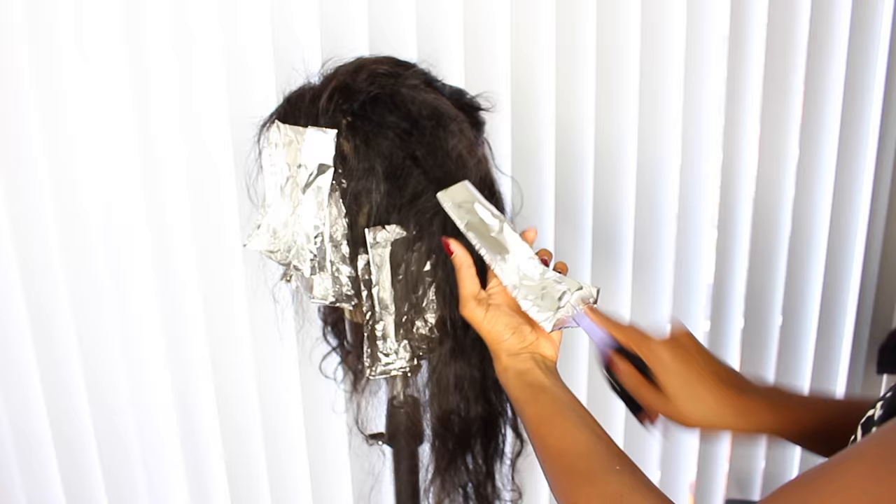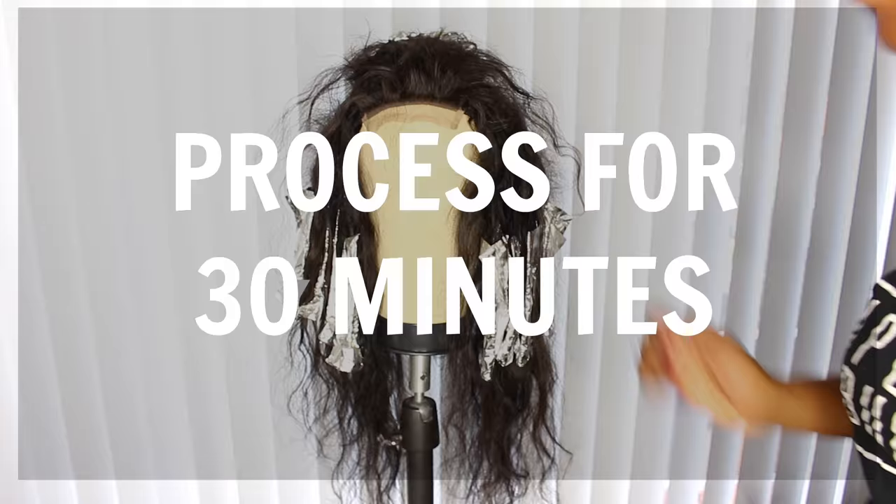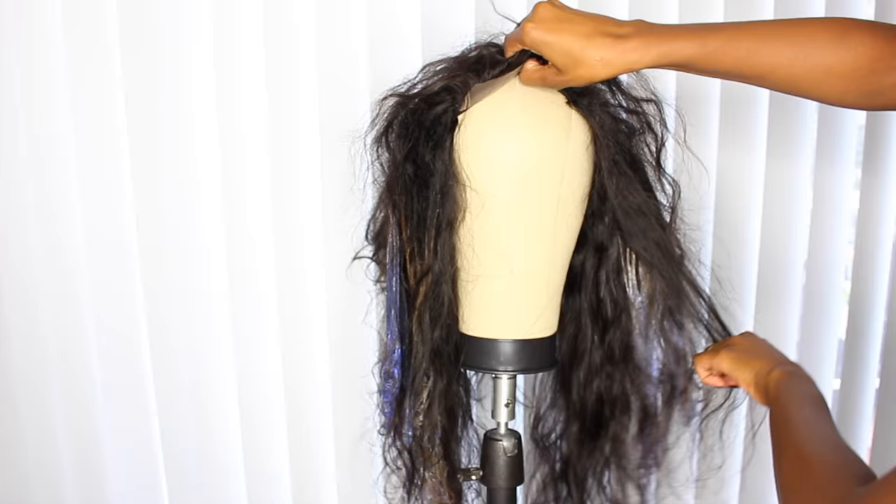When you're done, this is what she should look like — three foils in the middle and four on each side. Then let this process for 30 minutes. If you'd like a color that's not as bright, you can process it for less time — just keep an eye on it, open up the foils, and check to see if it's the desired color. Once your processing time is done, it's time to take her down and wash her out.